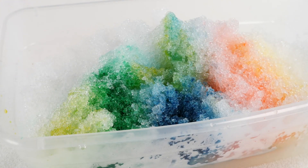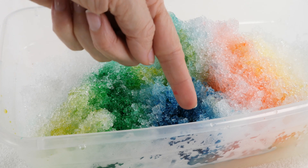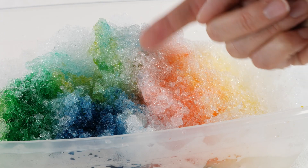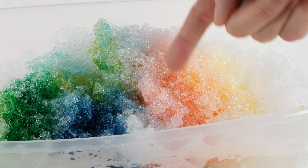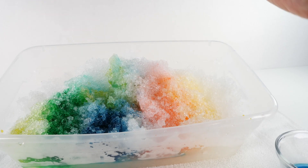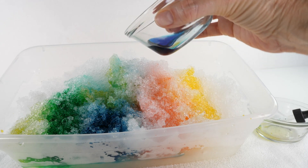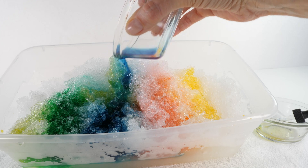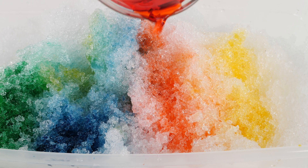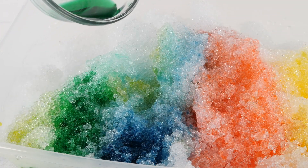It's like a colorful snowy village. So we have yellow, green, blue plus yellow making a light green, a purple from mixing blue with red, and some orange from red and yellow. Let's pour the rest of our yellow, blue, red, and green down here.